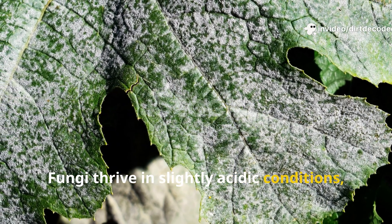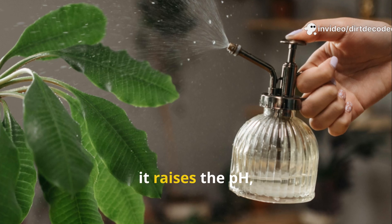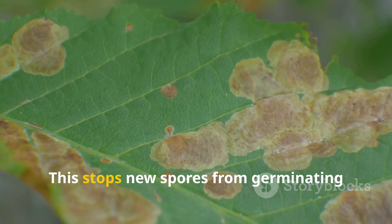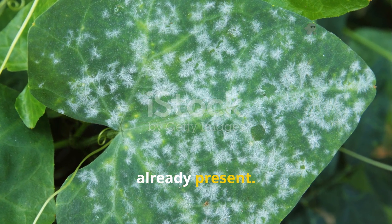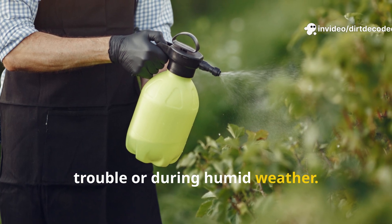Fungi thrive in slightly acidic conditions, but baking soda is alkaline. When sprayed on leaves, it raises the pH, creating a hostile environment for fungal spores. This stops new spores from germinating and can even dry out mild infections already present. It's most effective as a preventative — apply at the first sign of trouble or during humid weather.